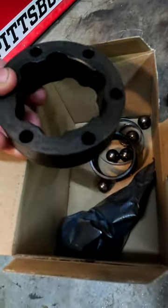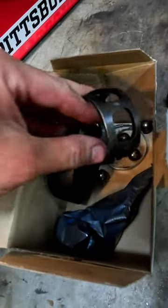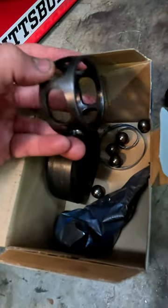German engineering has definitely simplified the CV joint, but to replace a boot is rather complicated because you have to disassemble the bearings, and putting those things back together is like one of those 3D Japanese box puzzle things.